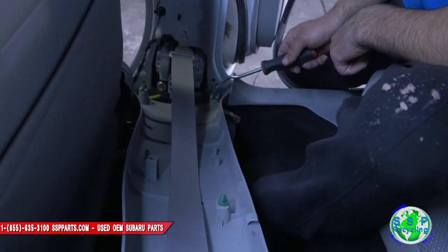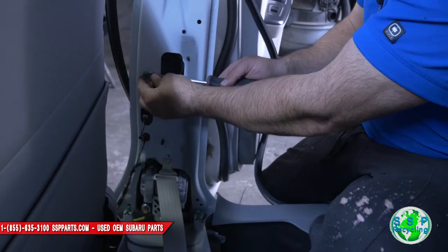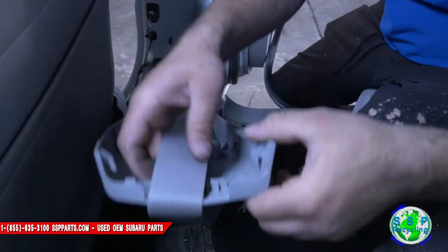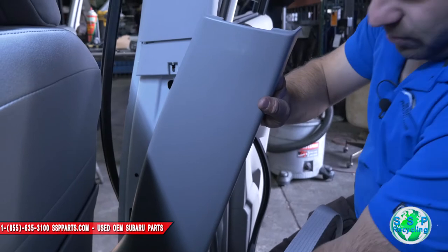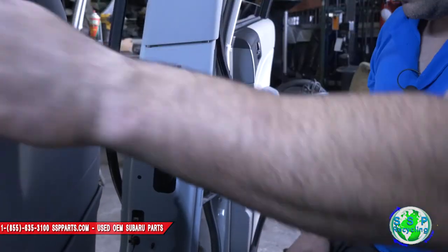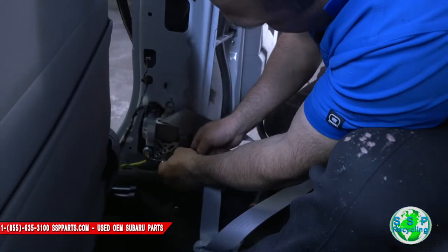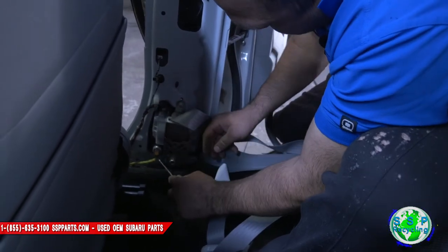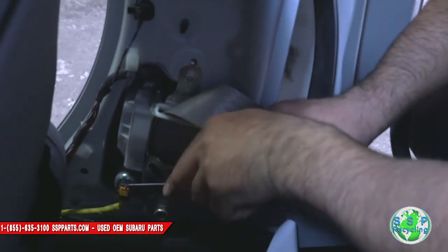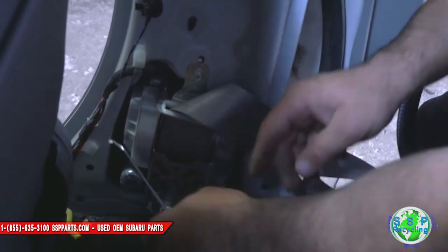These little clips — see, one's stuck right here. Just pop this out and put it back in here; we'll need this for later. Pull this out of the way. Then grab your pick and yank this thing out — there's a little yellow clip right here. Get that out of the way; we'll come back to that later.